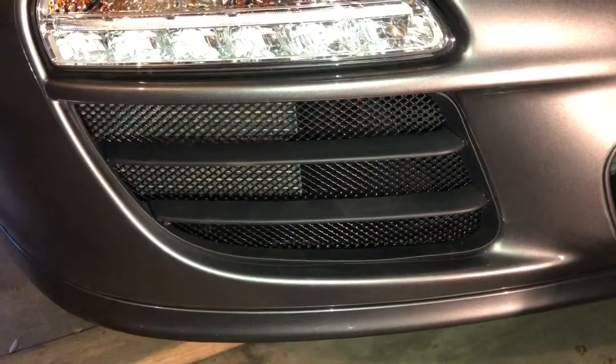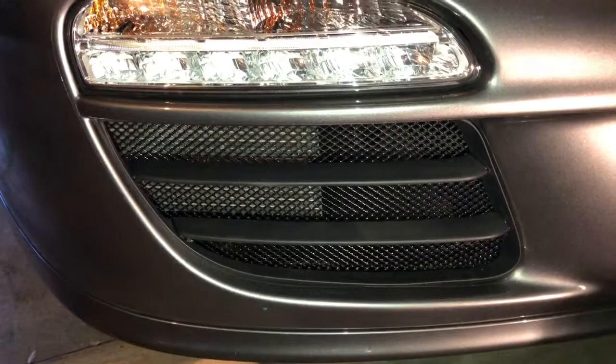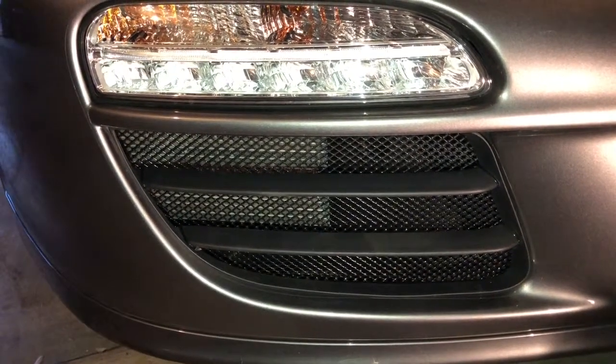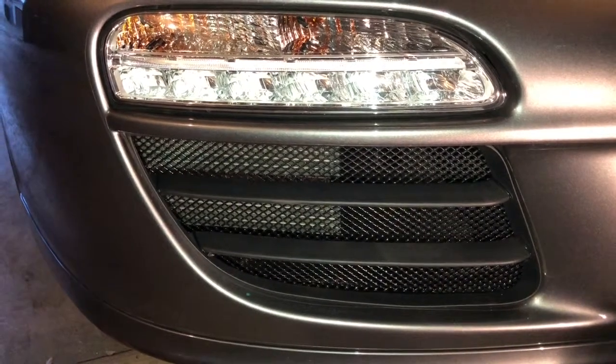And there is the finished product for the Porsche 997.2. You can find these and many more varieties of radiator grilles at www.radiatorgrillstore.com.